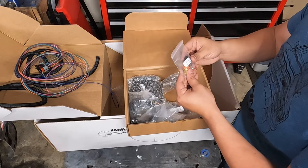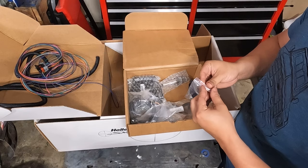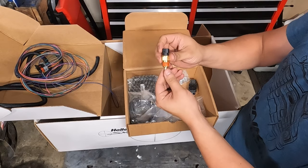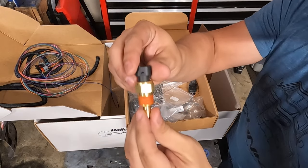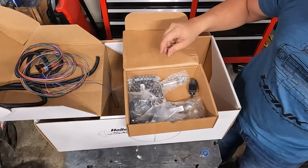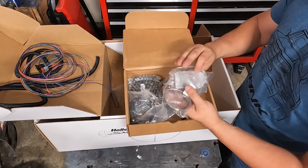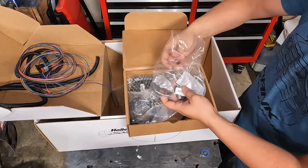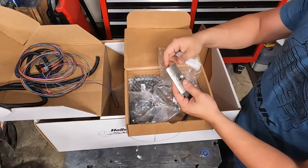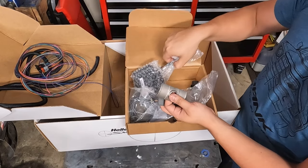This appears to be a temperature sensor. And looks like we got some exhaust clamps — this is for the O2 sensor. I actually didn't even know if the kit came with this; I was going to buy it separately. What this does is pretty easy: you drill a hole in your exhaust and then you clamp this guy around there, and right here is the actual O2 sensor.